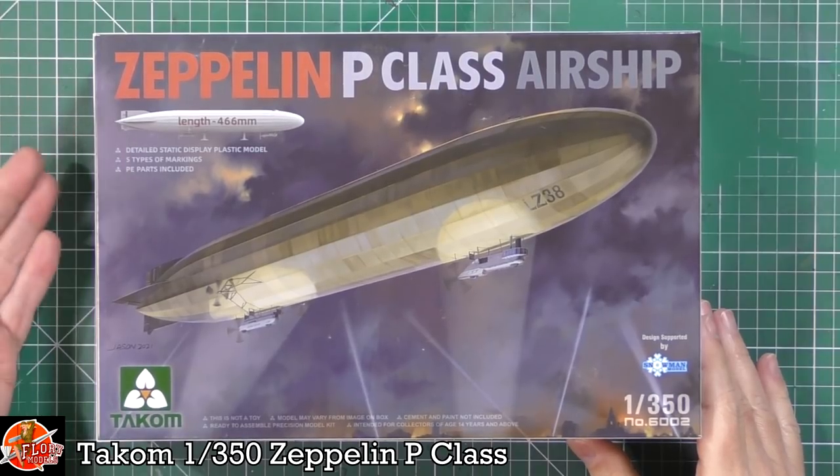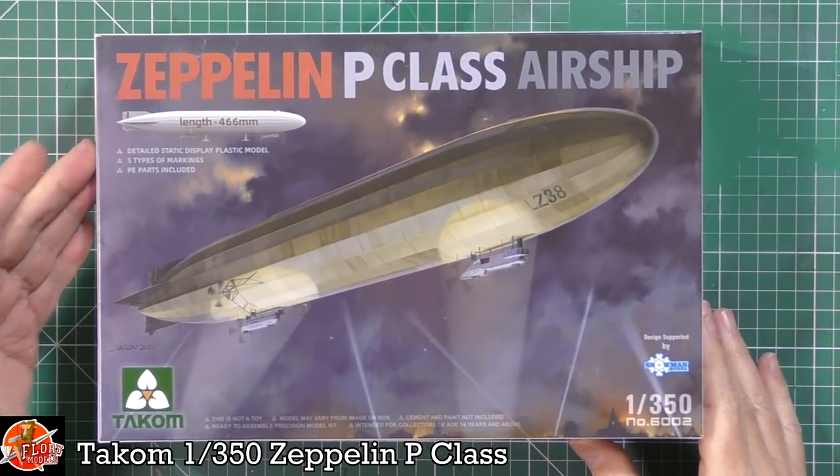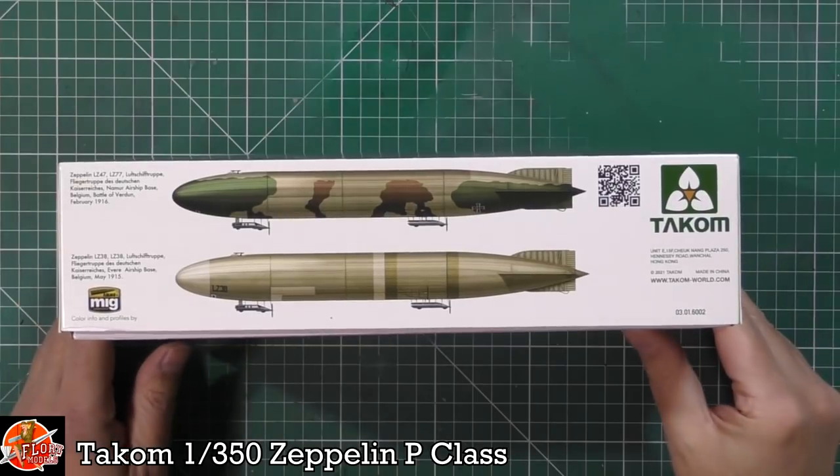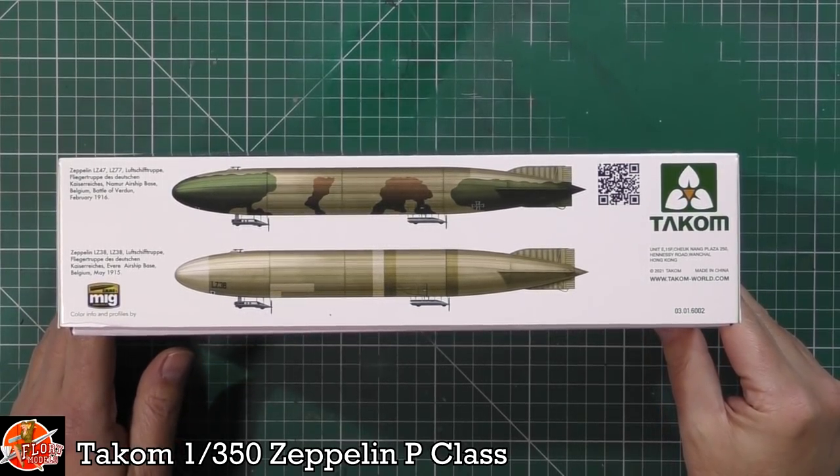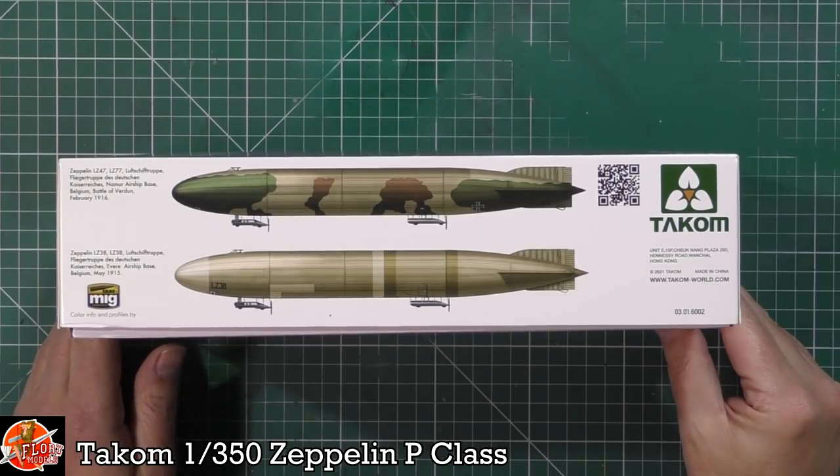It says a detailed static model, five different types of markings included, and you get a little bit of photo-etch. So there are some of the markings — we've got a nice camo pattern and a banded one, all around about the 1915 to 1916 era.